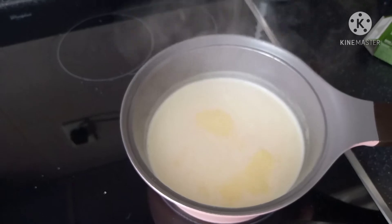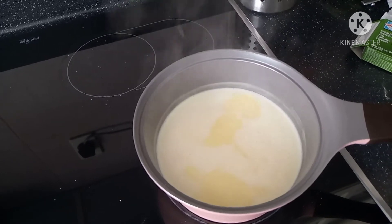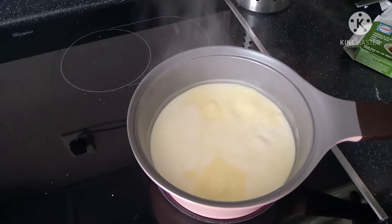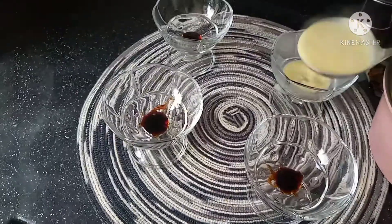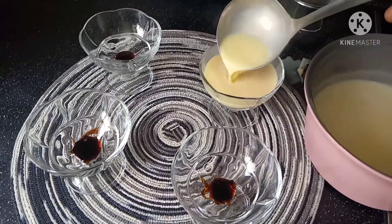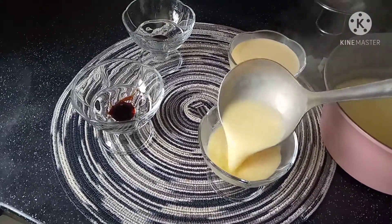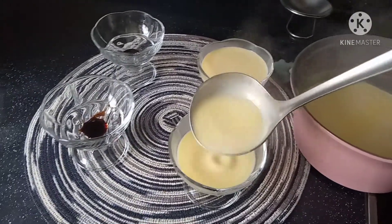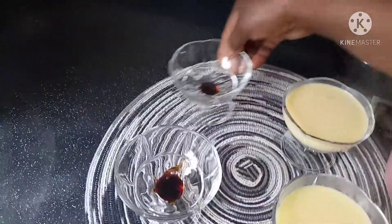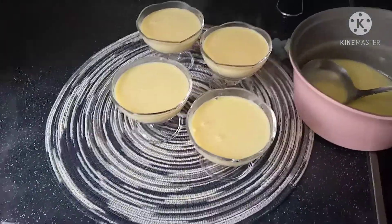It has started to boil now. I'm going to pour it into the cups, then I will refrigerate for about two to three hours and then it's gonna be ready. I fill all four cups like this, and then I'm going to refrigerate now.